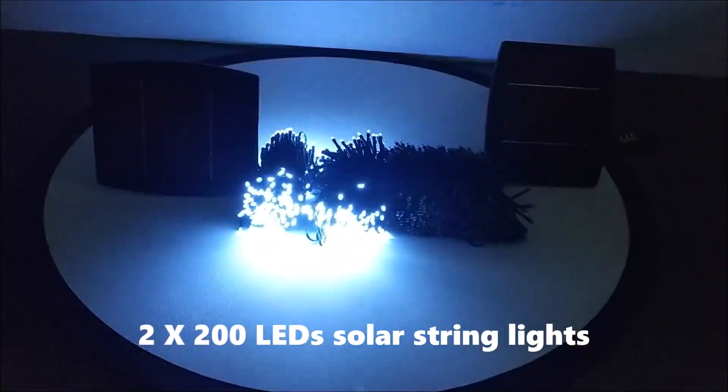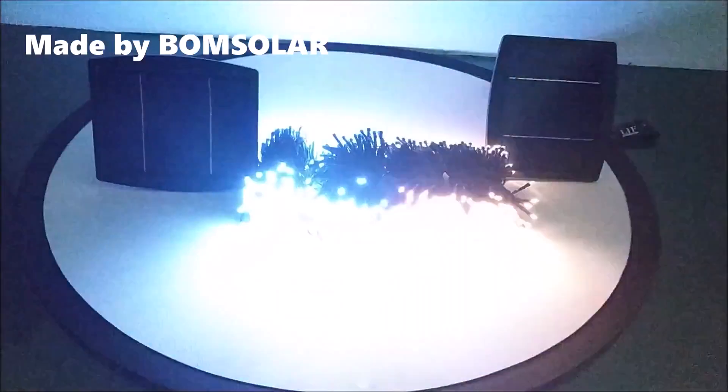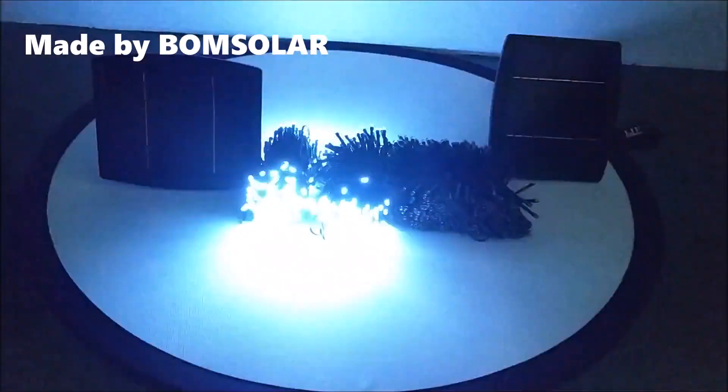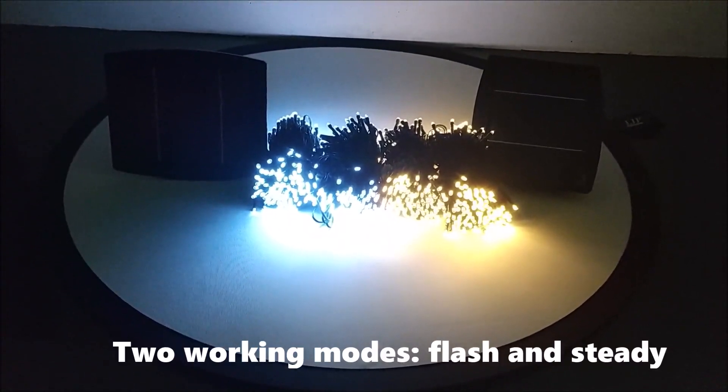2x200 legs solar string lights, made by Bomb Solar. It has 2 working modes: flash and steady.